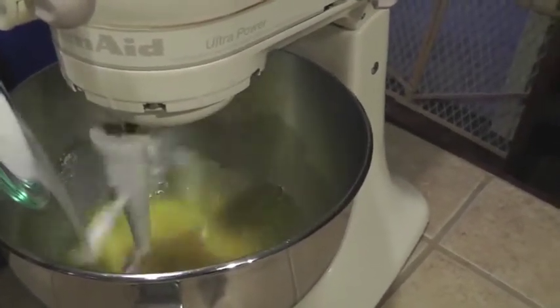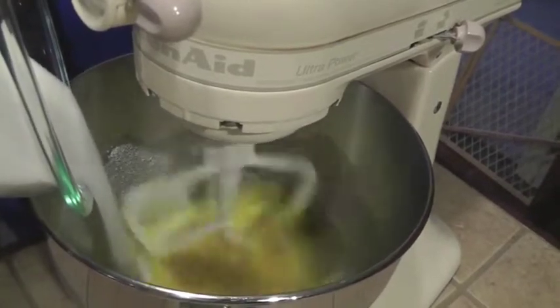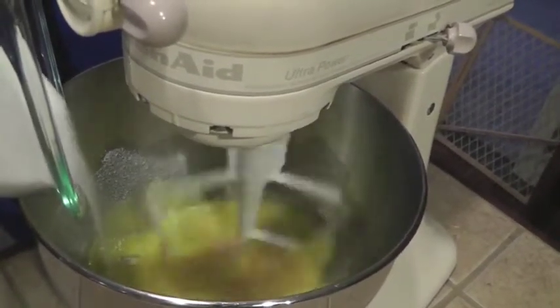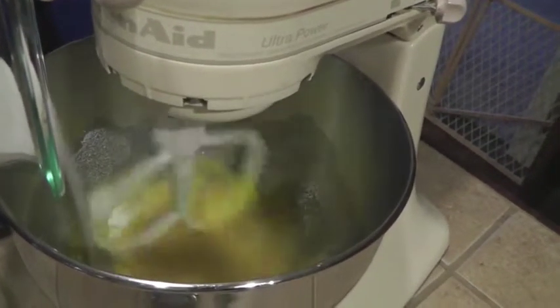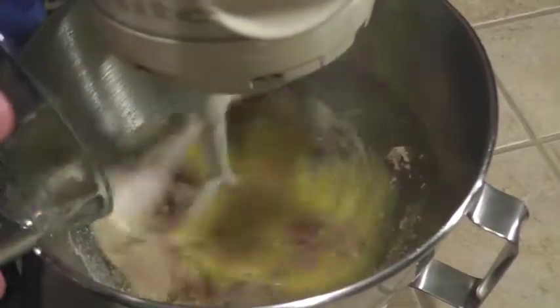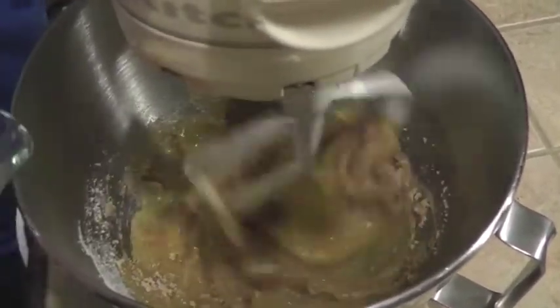Add one and one-fourth cup of granulated sugar to your beaten eggs. Add a half a cup of light brown sugar to your sugar and eggs.